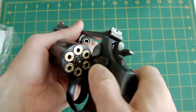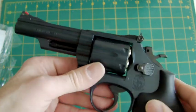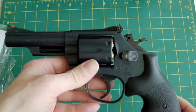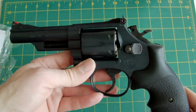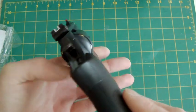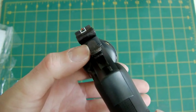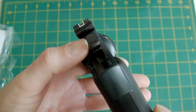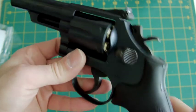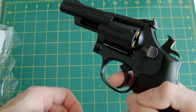Using one BB per chamber does limit you to six shots, but it's a revolver so that's expected. You could go with 24 shots using four BBs each, but that does limit gas power and range. The sights come with a little white U-shape to line up with the red front sight, which is very good. The sights are exceptionally good actually — revolver sights usually are, but these are very good indeed.